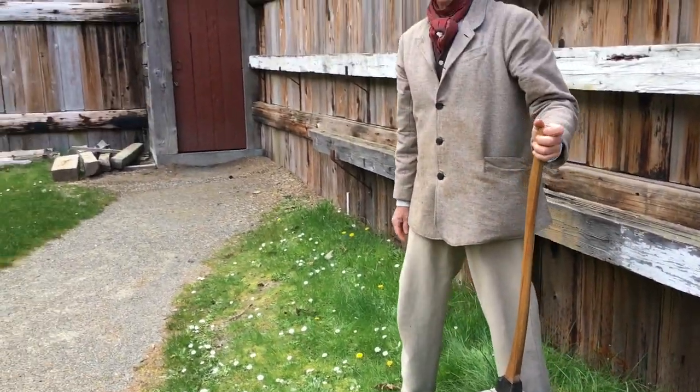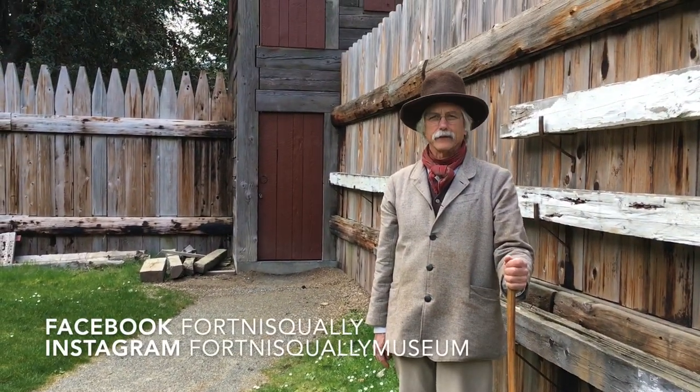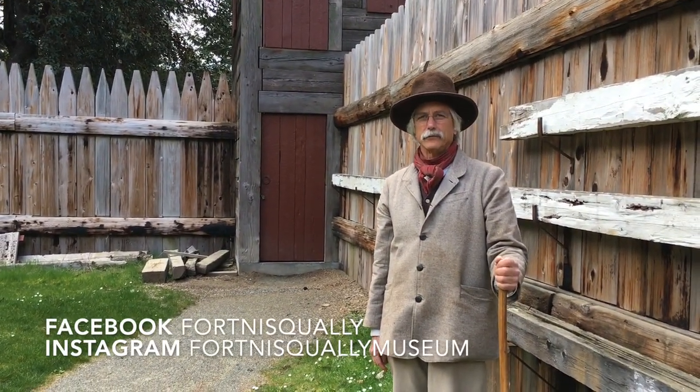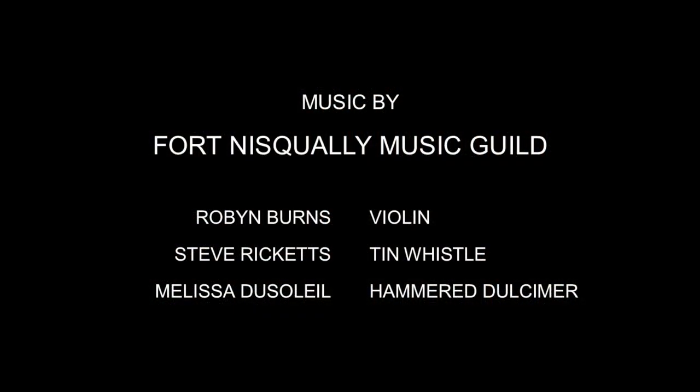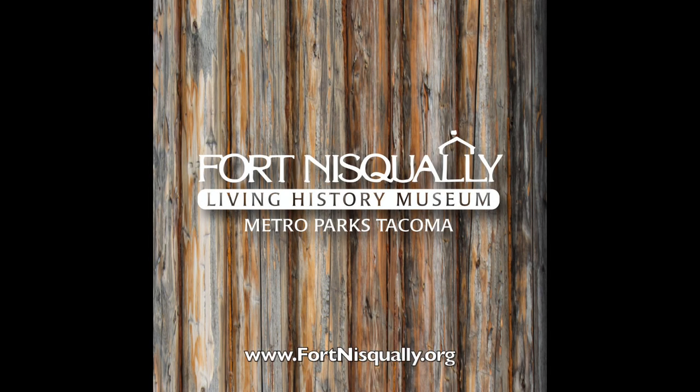So that's how you get a square one out of a round one. If you found that interesting, follow us on social media and we'll show you some other things. Thank you so much.